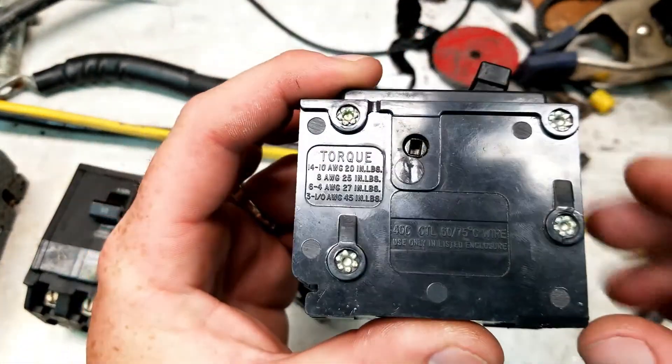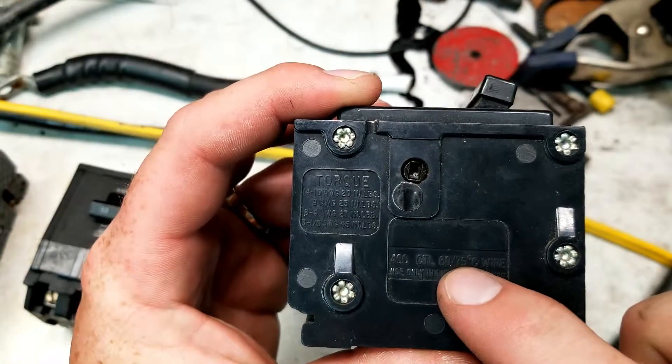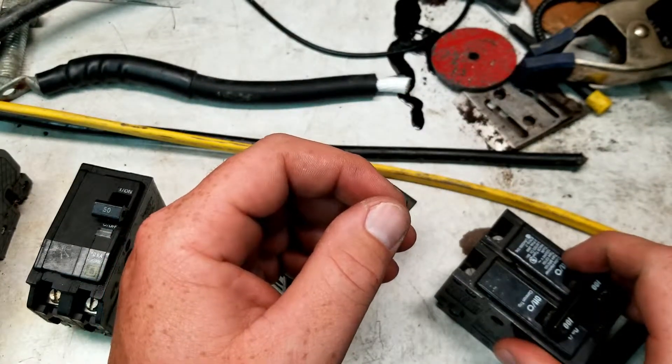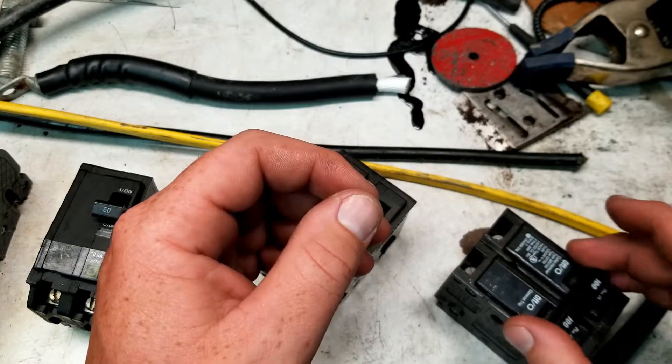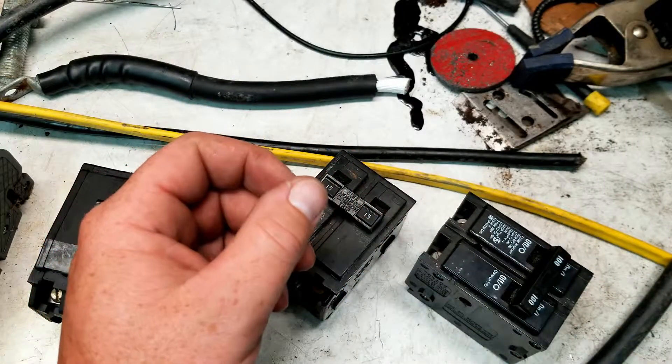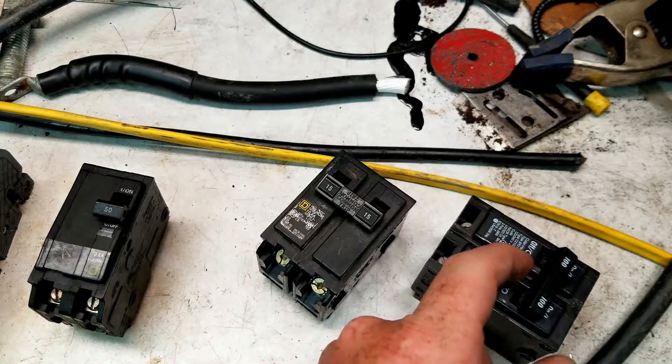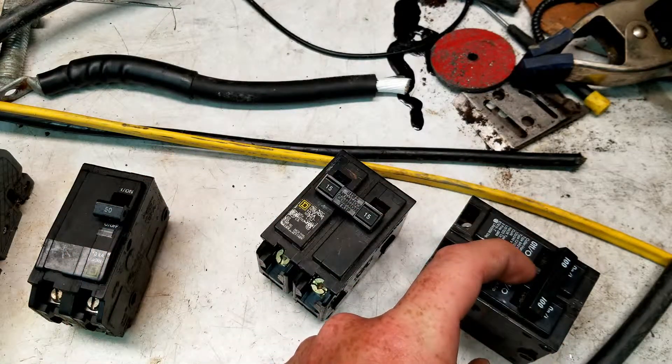Like this device right here — it's rated for 75C, so you have to use the 75C column on the wire chart to gauge what wire you run to it. Because if you run, let's say, the 90C wire to this, most likely you'll trip the breaker before you reach that amp rating.